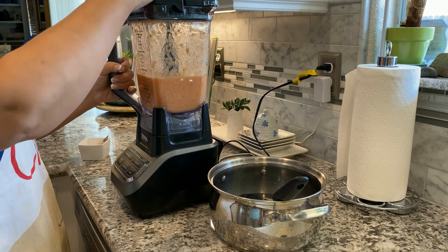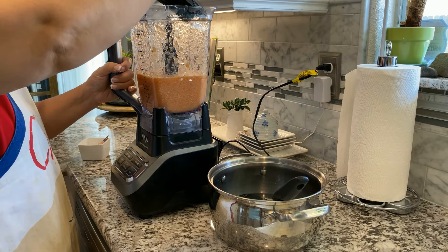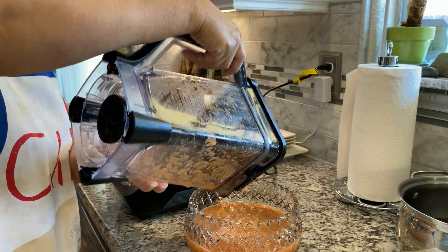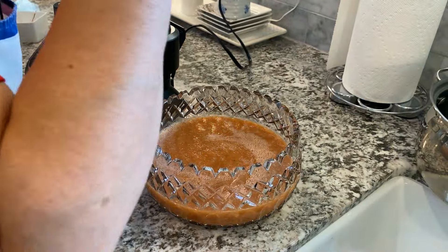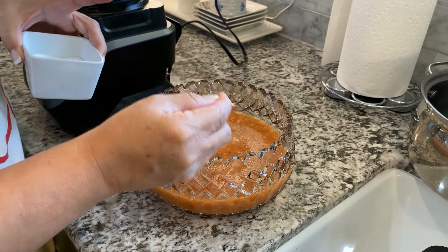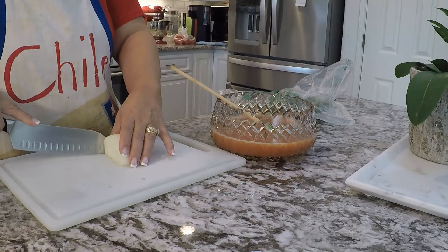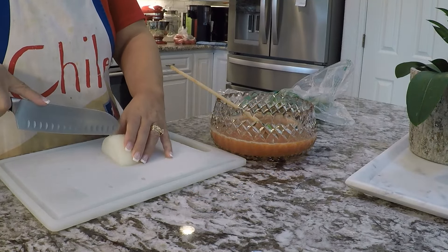Once the tomatoes and chilies are boiled, I let them cool a bit before blending. When I blend the tomatoes and chilies, I add salt to taste. Meanwhile, I dice some onion and cilantro to add to the blended salsa.